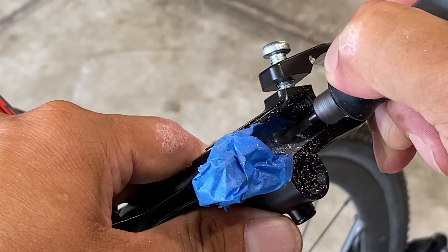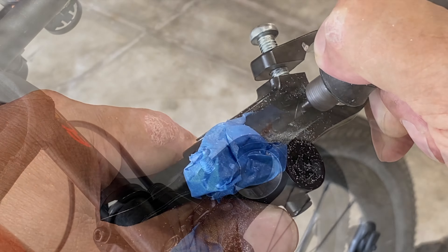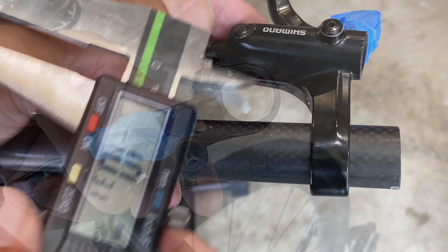It was a little tricky drilling the hole in the brake handle because it was kind of a steep angle, so I'm using a Dremel here to create a flat spot and then I went back with my drill to drill the hole.